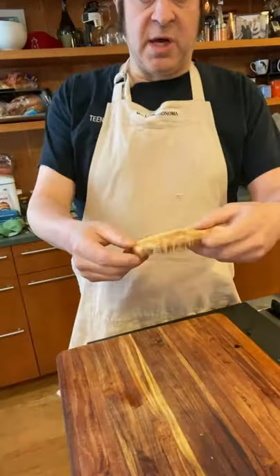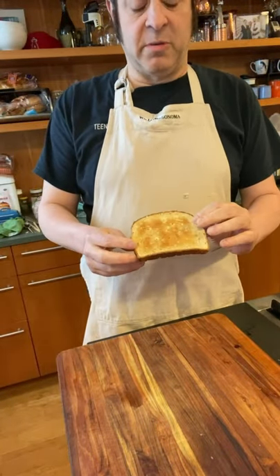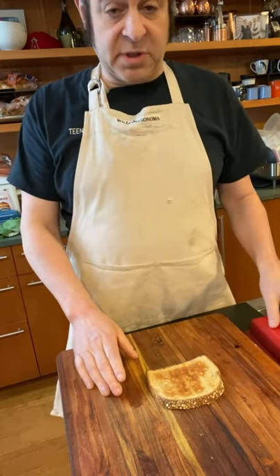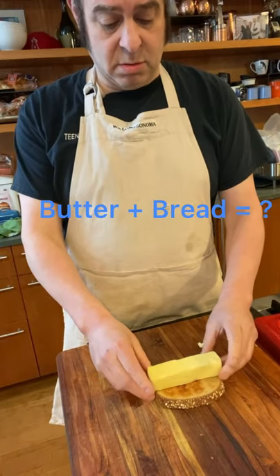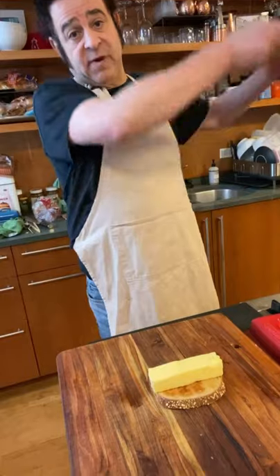And when your toast is done, the next step is the buttering. Of course, butter is optional, but I like butter on my toast. So without further ado, using a knife, I prefer to use a cutting board. You want to just get the butter and apply it to the bread. There we go. Yeah, that looks about right.